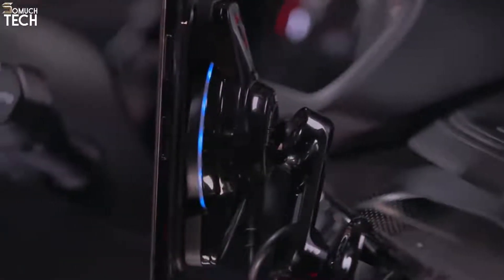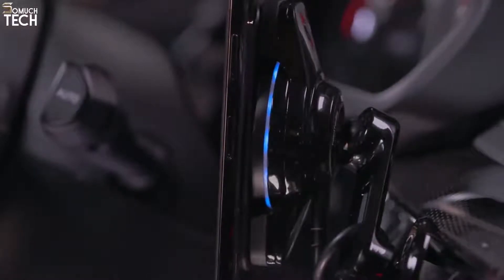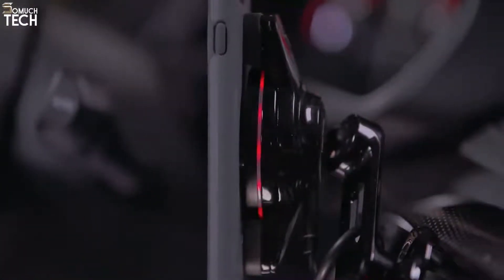The ambient light-sensing LED ring illuminates soft blue during normal charging, but flashes red to indicate foreign object detection.